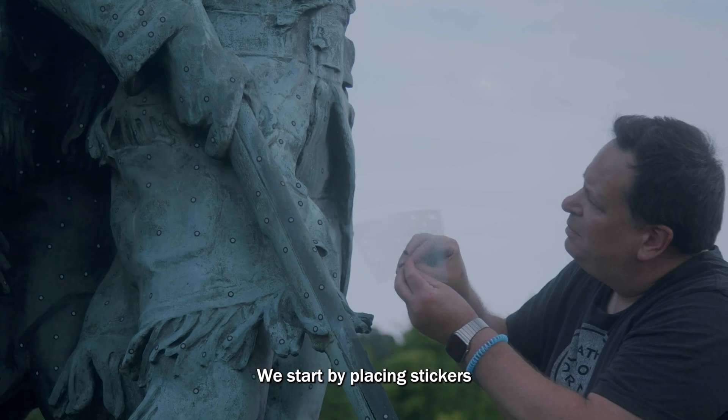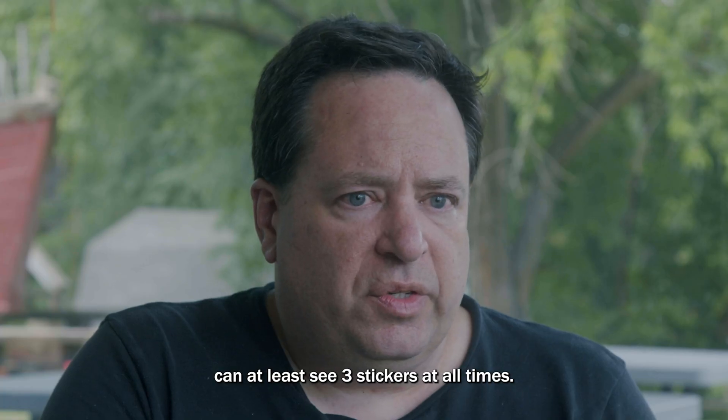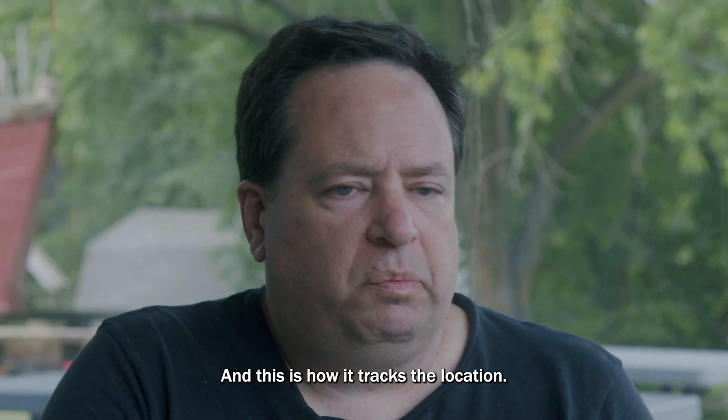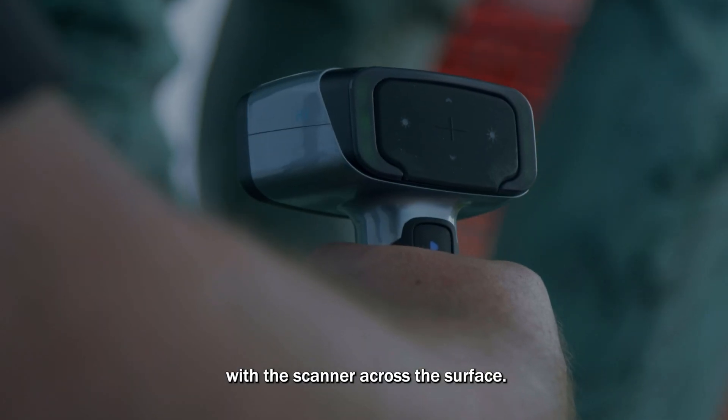We start by placing stickers so that the field of view on the scanner can see at least three stickers at all times — this is how it tracks its location. Then you go through making paintbrush motions with the scanner across the surface.